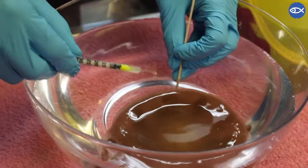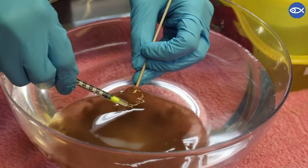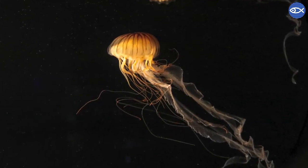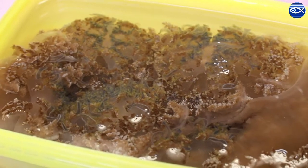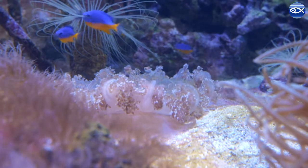We're placing the tags in the umbrella — some people also call it the bell — of the jelly, which is that smooth surface area. You won't see those tags on exhibit because these jellies, instead of swimming around like a typical medusa with their bell on top and arms hanging down, actually sit upside down like their name suggests and rest that bell on the bottom of the exhibit.